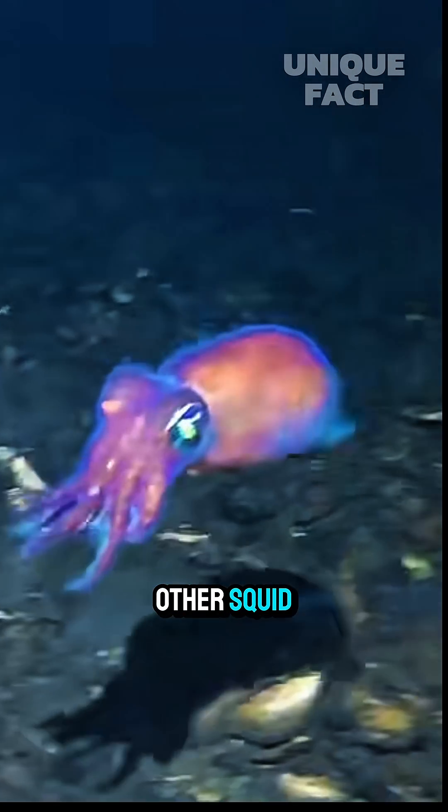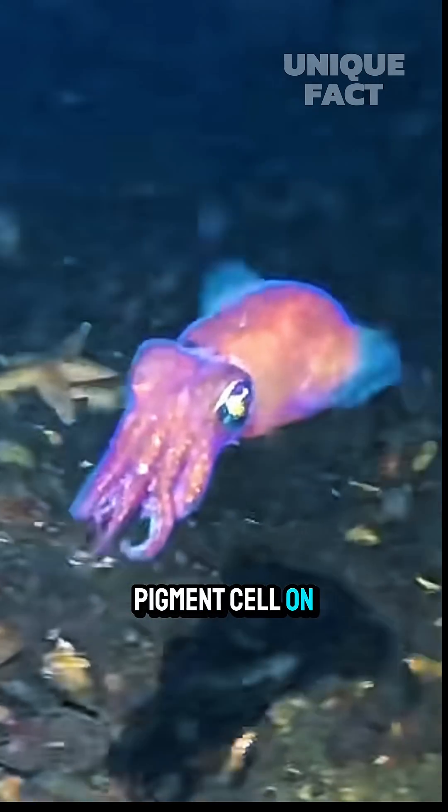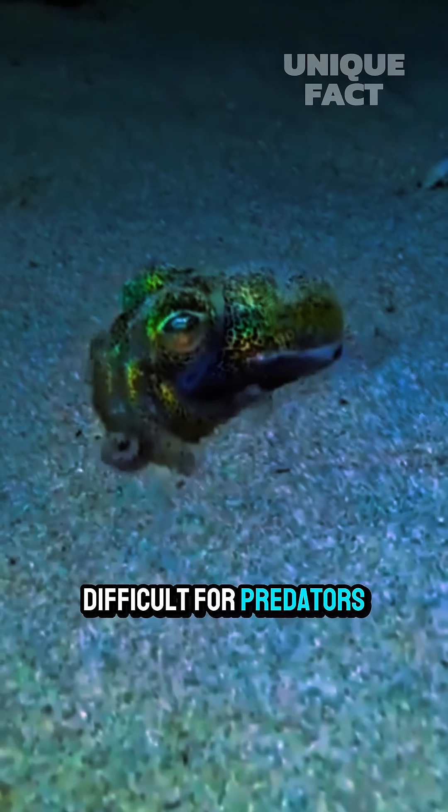Like octopus and other squid, bobtail squid has a chromatophore, which is a pigment cell on its skin that can change color. With this ability, they can adjust to the environment, making it more difficult for predators to detect.